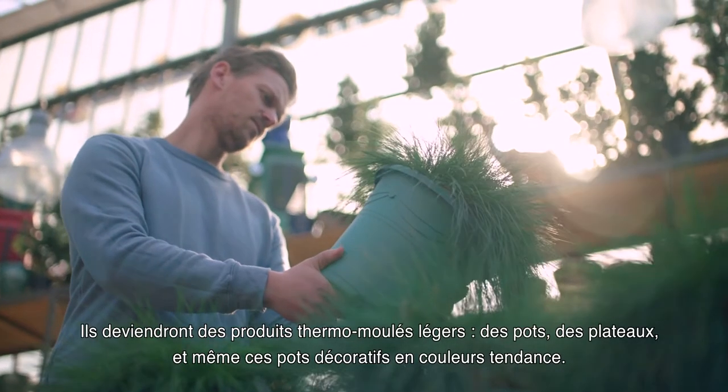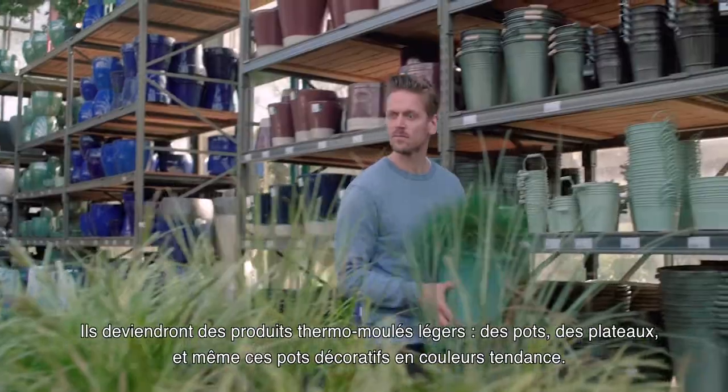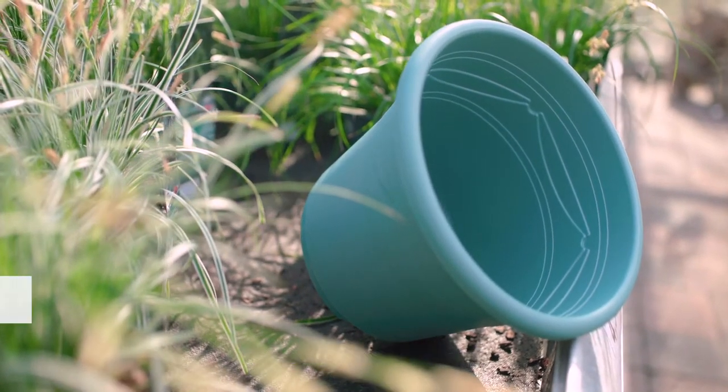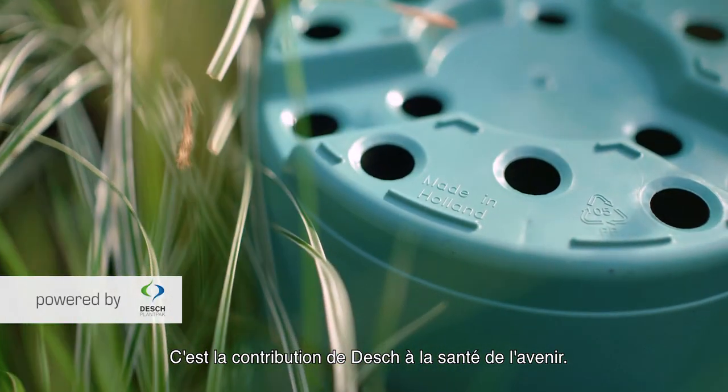And they make lightweight thermoform pots, trays, and even these decorative pots in trendy colors — a fun and creative way to recycle. That's how Dash works towards a healthy future.